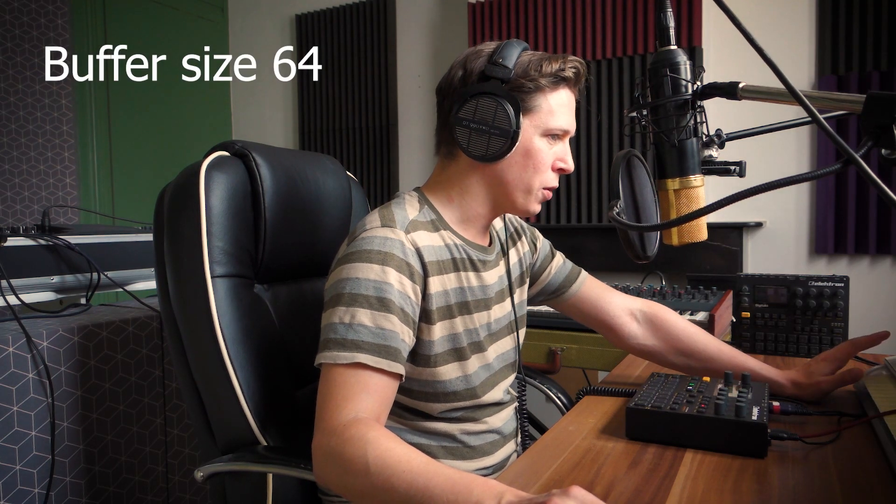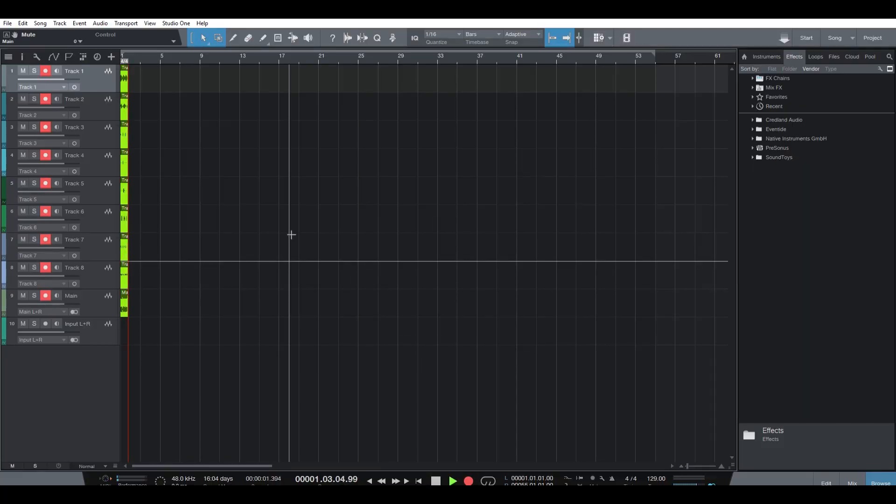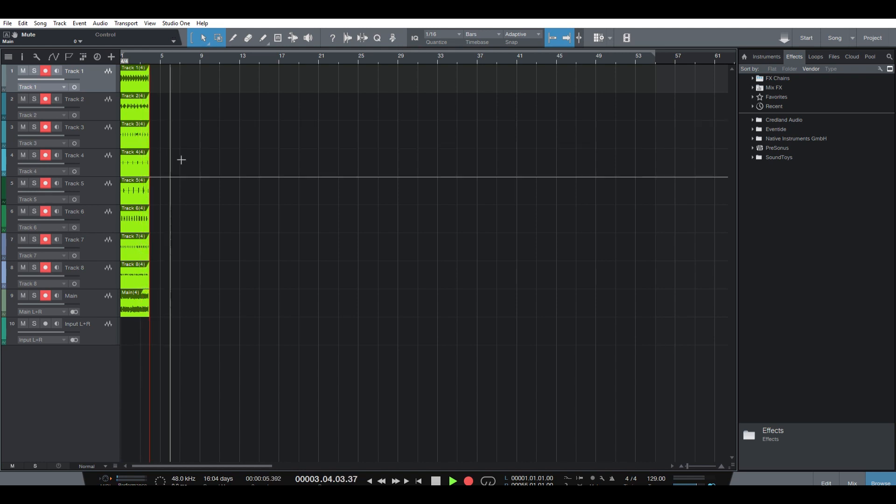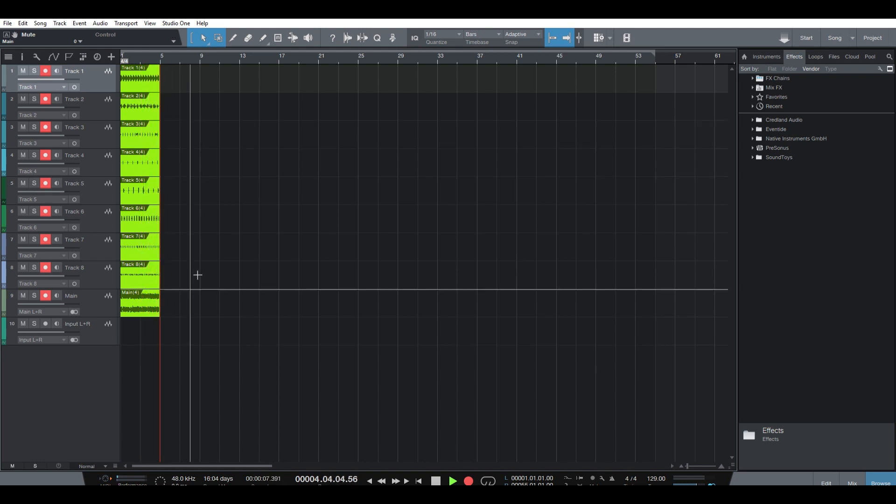The latency is amazing — it is really really low at 6.4ms — and it records without issues whatsoever. It just records smoothly without any problem.